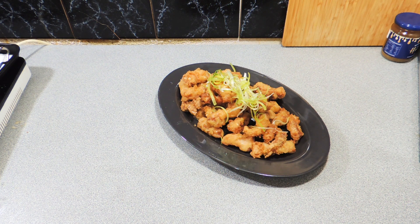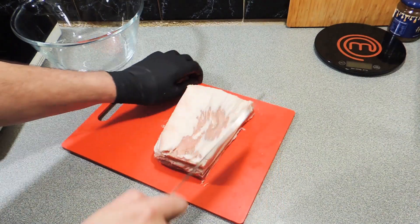Welcome back to KP's Kingdom — Cooking with KP — and today we're going to be showing you how I make my honey fried pork belly. A really fantastic recipe, I love this.